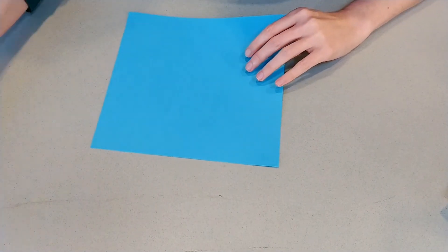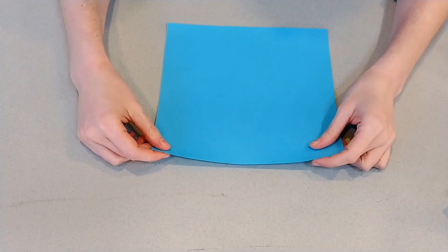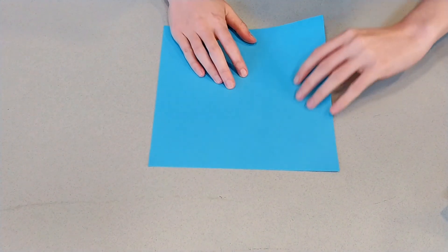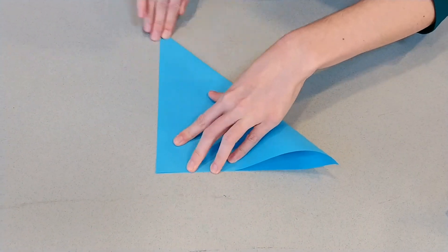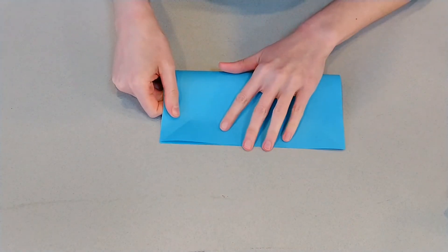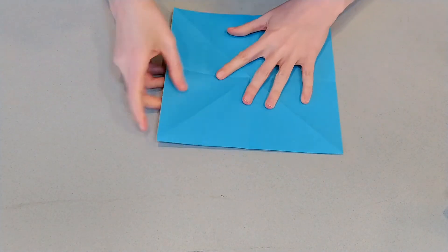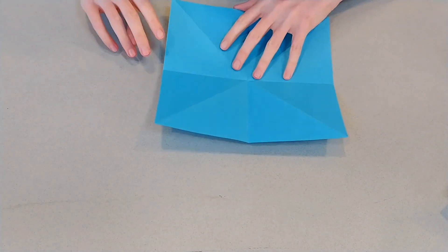If you have a paper with a design on it, you're going to want to start with the design side up. We're going to do, once again, all of those guiding folds — corner to corner. Then flip the paper over and do the top to bottom, side to side way. We need one more guiding fold on this one and it's tricky. You'll be really great at it if you've folded a lot of letters, but if you haven't, you might need some practice. We need this paper to be folded in thirds.